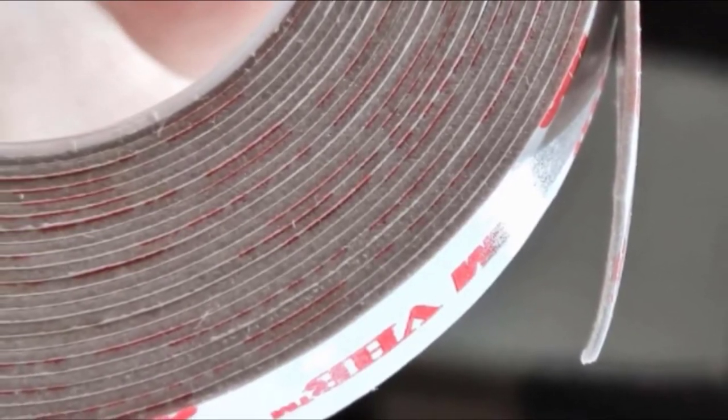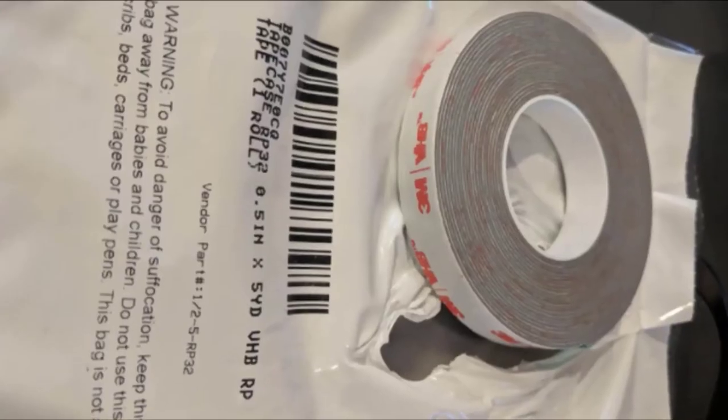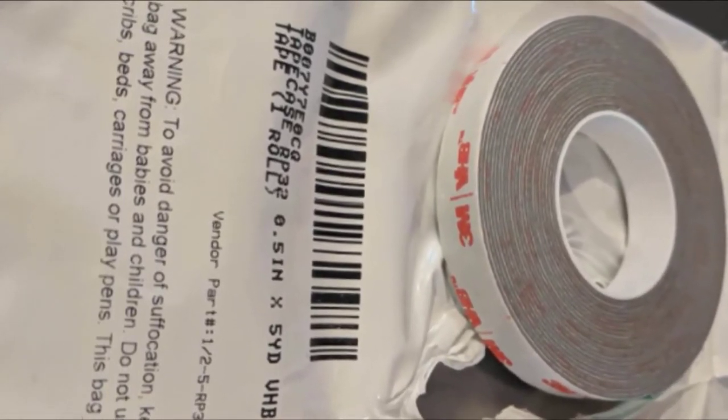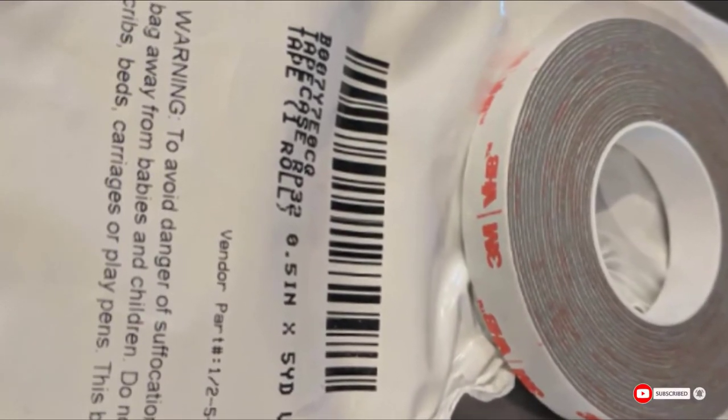Using pressure-sensitive adhesive technology, the tape will bond almost as soon as it is applied to a surface — a great feature for impatient people who cannot be bothered to wait for something to dry. However, this tape does not have a waterproof seal, and it may leave behind a residue.